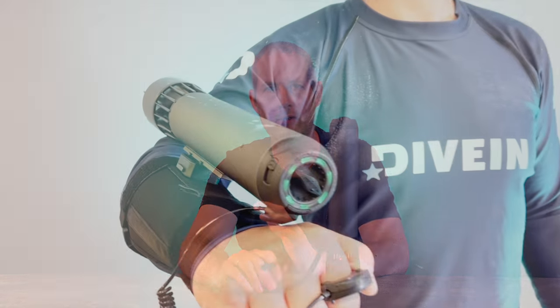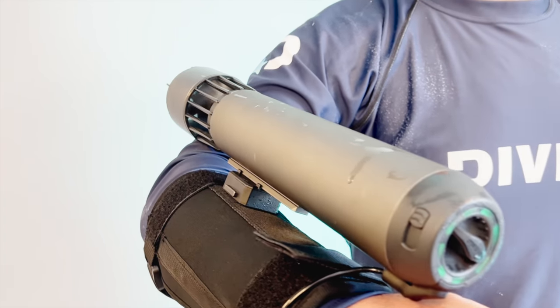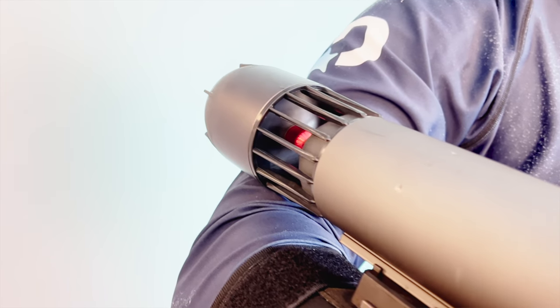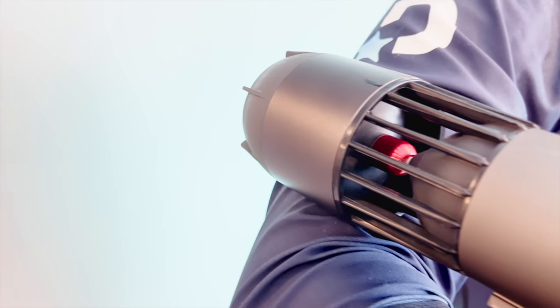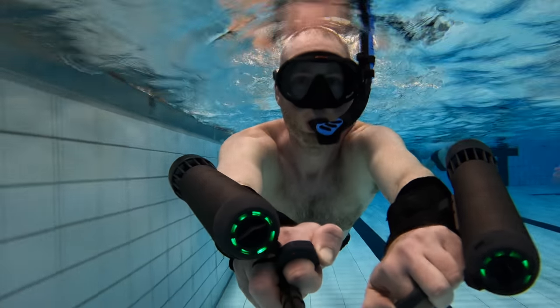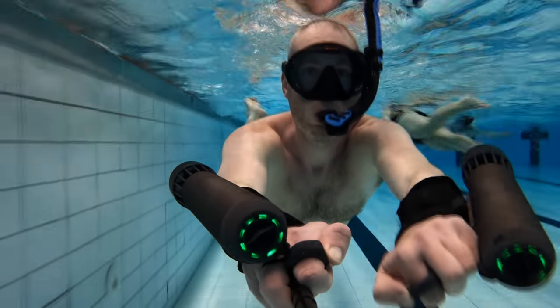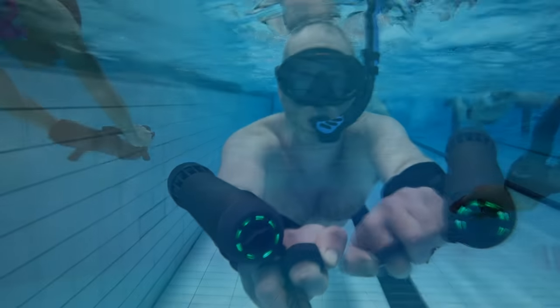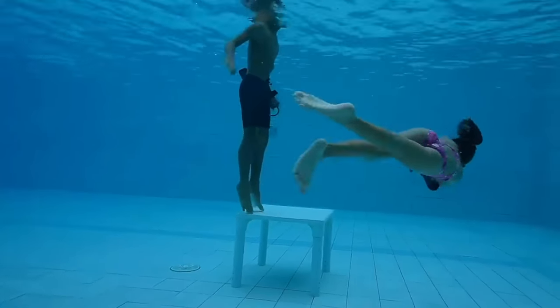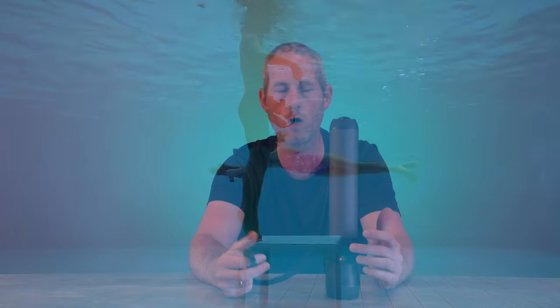They have, which we haven't seen anywhere else, different mounts on it — so you can mount it on your arms, you can mount it on your legs. We've seen leg mounting on a few of the other ones, but mounting on arms is brand new, which gives you this superman feeling where you can actually be flying underwater. That's a fun gimmick. They also have a mount rail that you can hold in your hands, similar to almost all the other underwater scooters. So there's a bit of options for any taste really.